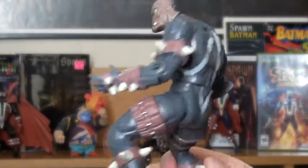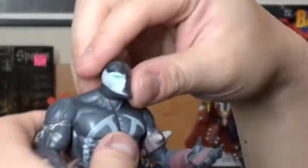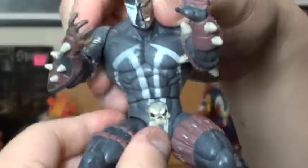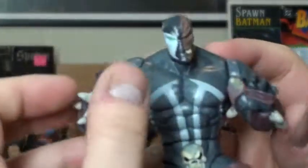Cool. See, that's what Spawn usually looks like. Here he is when you take off the Violator armor. Head moves, arms move, his wrist moves, and oh — his waist moves too. Pretty cool. There's nowhere to plug him into, but I guess there's no vehicles for him to sit on and stuff. Pretty awesome.